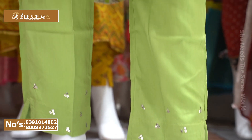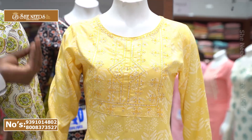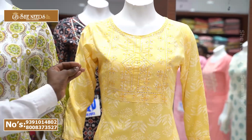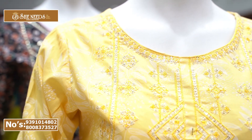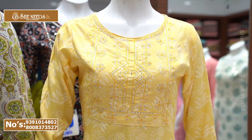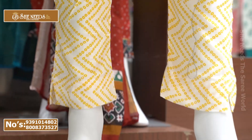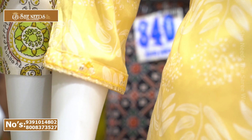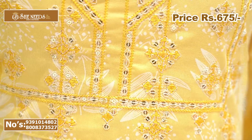It is available in double XL size. The top end has a leaf design, front line, and a lot of sequence work — very highlighted. There is a wide variety of patterns including a white color combination. The cost is 675 rupees — a very reasonable price.